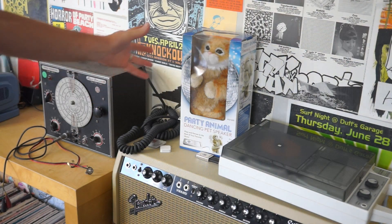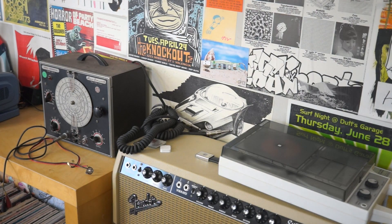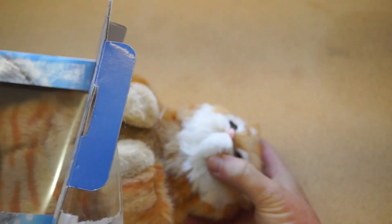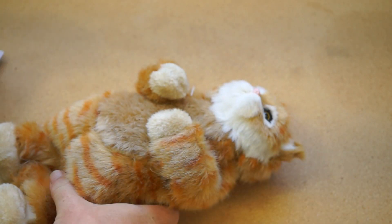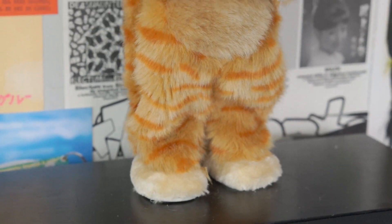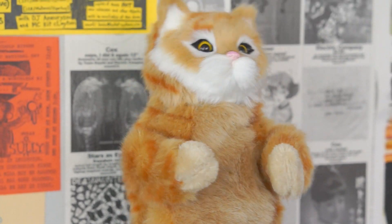There are these novelty dancing cat speakers called Party Animals that you can buy online for around $20. They sound horrible, and you have to plug in your own audio source using a cable. But if you've ever seen them, you know that the dance they do is hilarious. And the dirtier the music you put on, the funnier it gets.